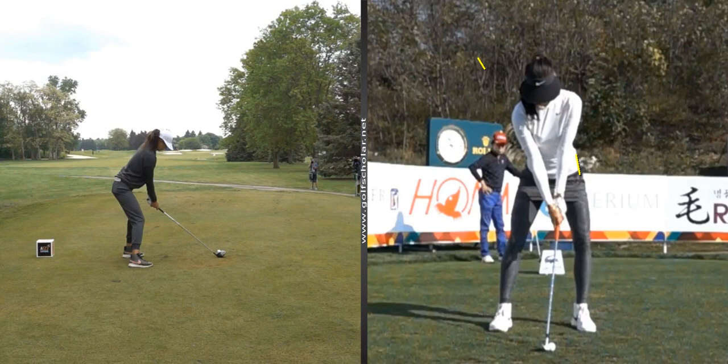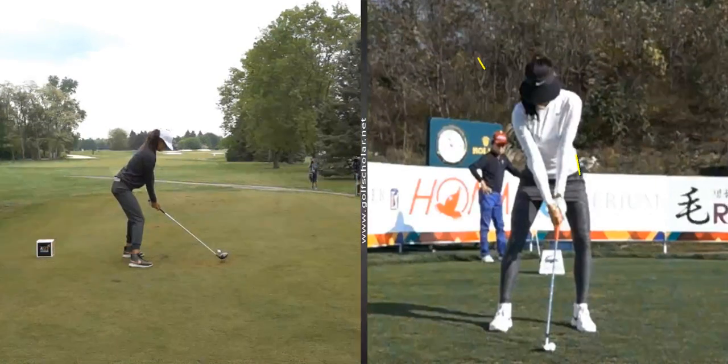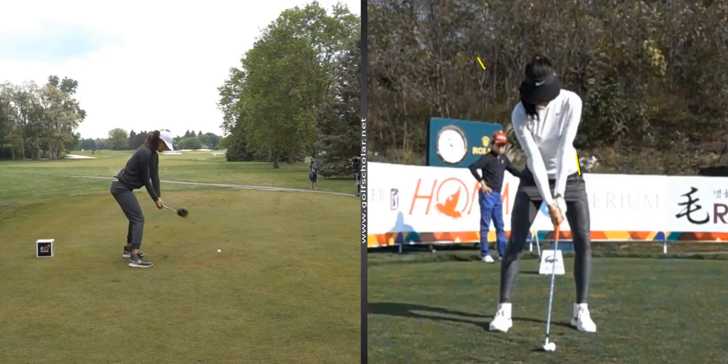As she goes to pull back, if you watch her hands, her lower body stays real quiet and her takeaway is mainly just done with her hands — kind of just hinging the club and picking it up. They're not really getting a good push off her left arm, but this young lady is a very nice player and I'm actually a big fan of hers, so it's just the way that she goes about it.